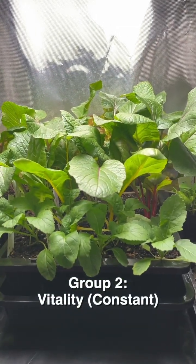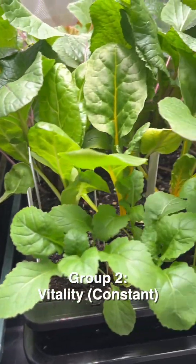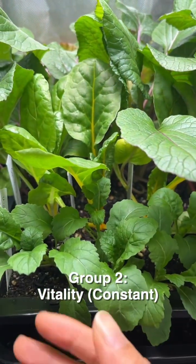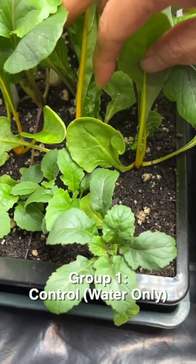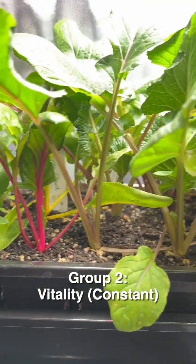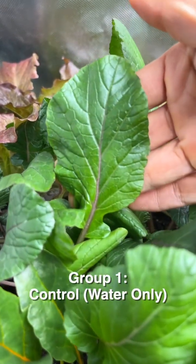Both groups actually look pretty healthy, but when you look from the side you can definitely tell the difference. With just water you can spot a lot more space in the soil, whereas with Vitality, lots of the surface space has been covered by plants. The arugula from the control group is not growing as consistently, and the sizing and color of the Vitality group is more robust and vibrant — the streaks of purple are not as vibrant in the control group.